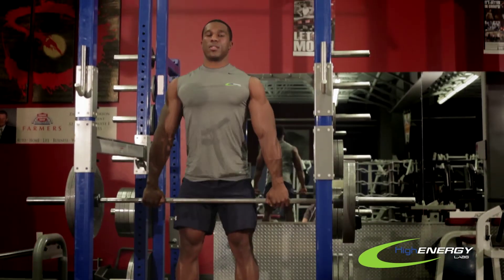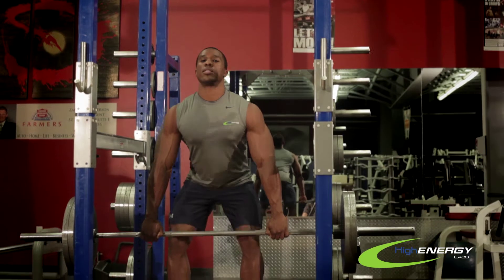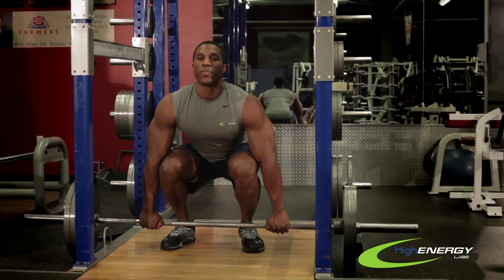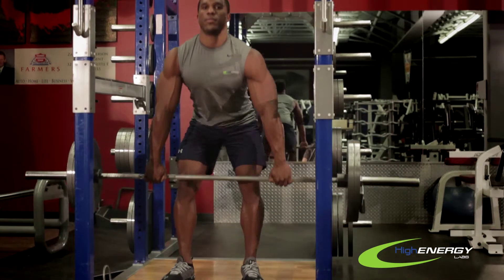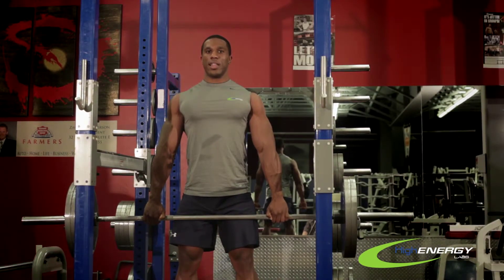Up — you roll your shoulder blades back, and you want to come down nice and controlled. And then we're going to do that one more time — up, shoulders back. And that's all, that's how you do a deadlift.